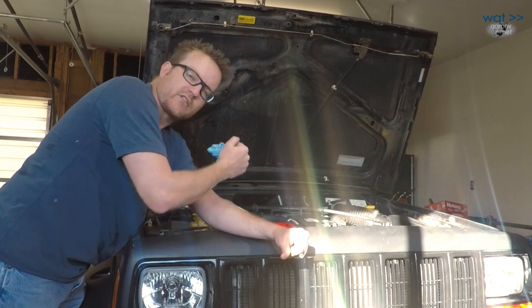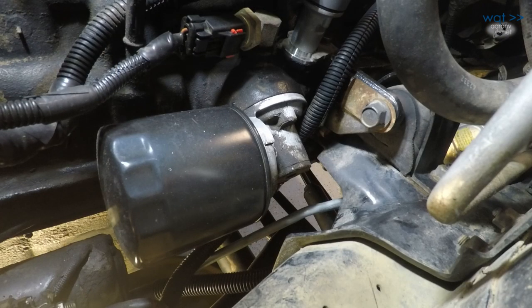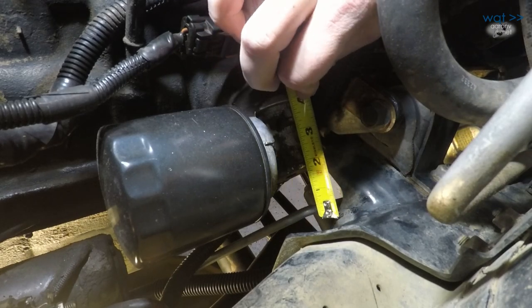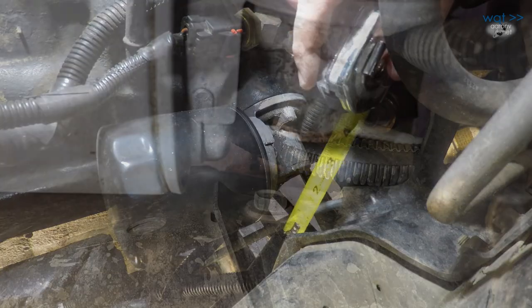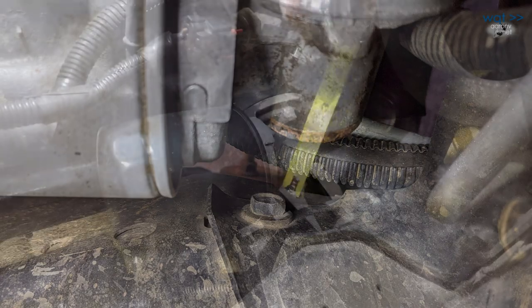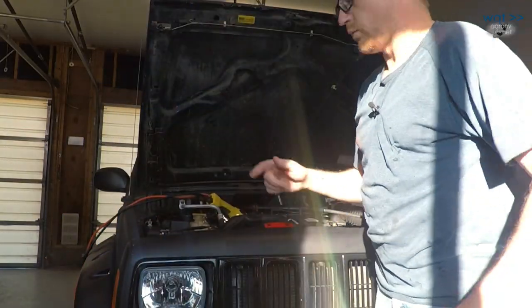Step one, I've slid the oil catch pan underneath here because we are going to release some. Now one of the big problems with removing this bracket is if you look down here, you've got barely two inches of clearance, if that. You may even find it necessary to remove a bolt from the engine mount bracket in order to get at this, because many Torx socket adapters will not fit down there.